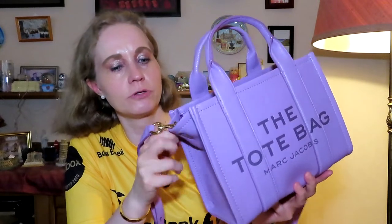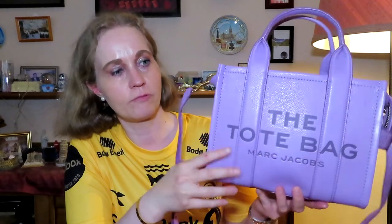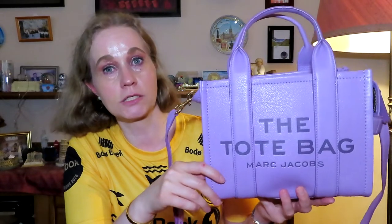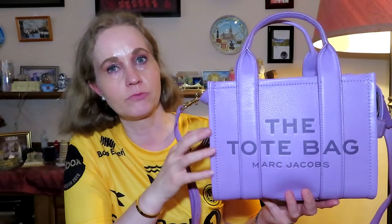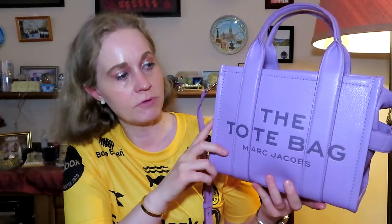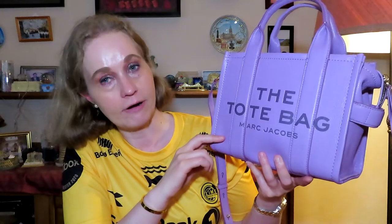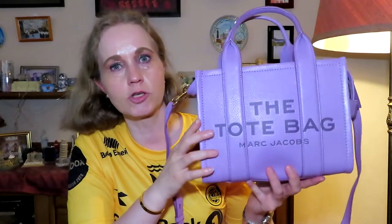This has the most beautiful soft leather and the quality seems great, especially when you think about the price. If you had bought this as a Louis Vuitton, Chanel, or Hermès bag, the price would have been three, four, or five times as much. But this cost me less than 4,000 DKK or less than 400 EUR, and that includes all duties, taxes, and shipping.